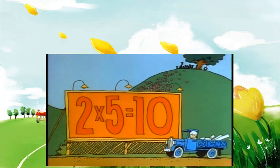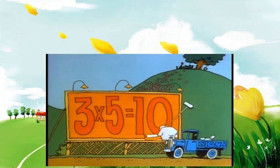Now, you may notice that if you multiply five by an even number, your product will end in zero. And if you multiply five by an odd number, your product will end in five.